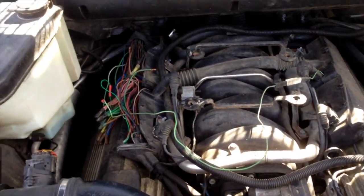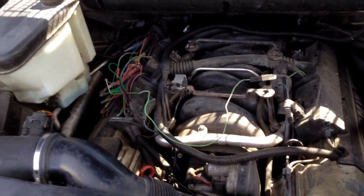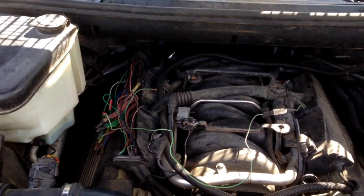Anyway, we got all the BS taken off of it. Did the same thing — you turn the key and it went click, wouldn't start at all. So before we went any further we got into the fuse box in the glove box.